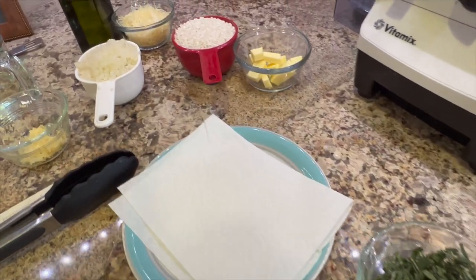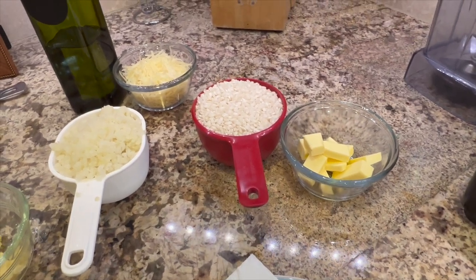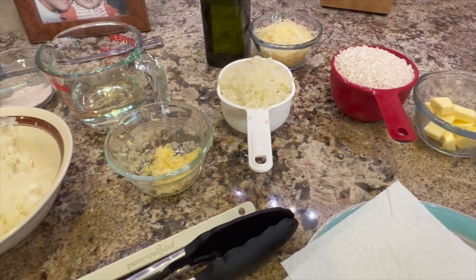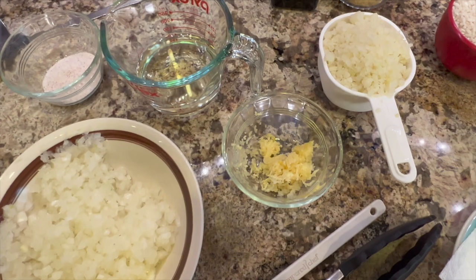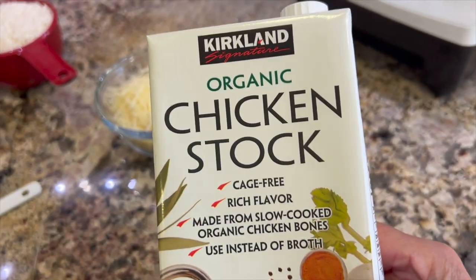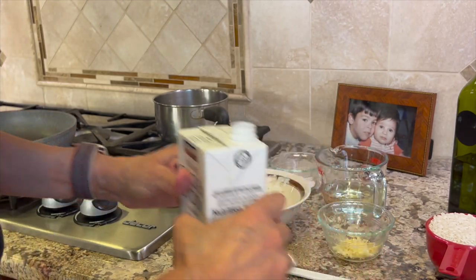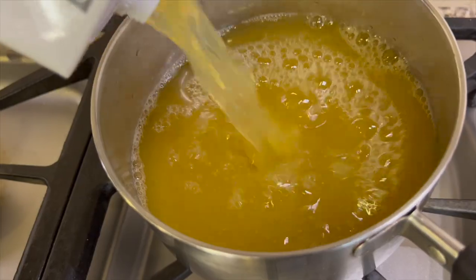Before we get cooking, let me show you all the ingredients. I have some chopped up butter, arborio rice, cauliflower rice, garlic and onions we just chopped up, white wine, salt, olive oil, and some parmesan cheese. I also have some chicken stock, and what you want to do is heat it up and get it nice and hot before you start cooking the rice. I'm going to pour this into a saucepan right behind the pan I'll be cooking the rice in, so it's nice and close.